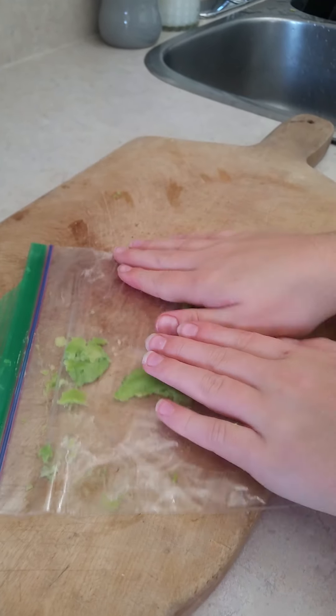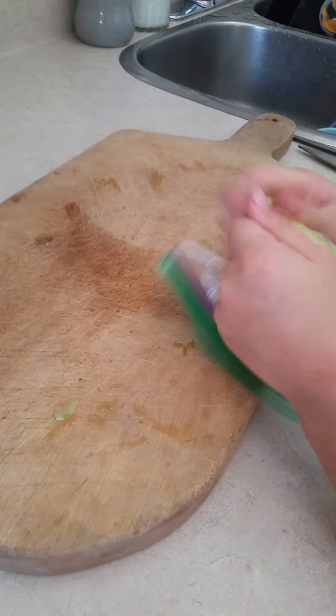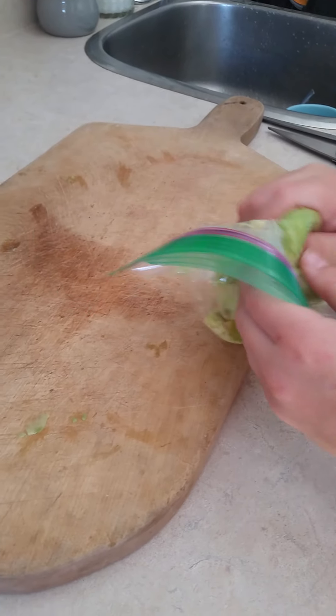Now that I've got all my avocado in the bag, I'm going to shut the Ziploc bag. Make sure there's no air — get all the air out and shut it back up.